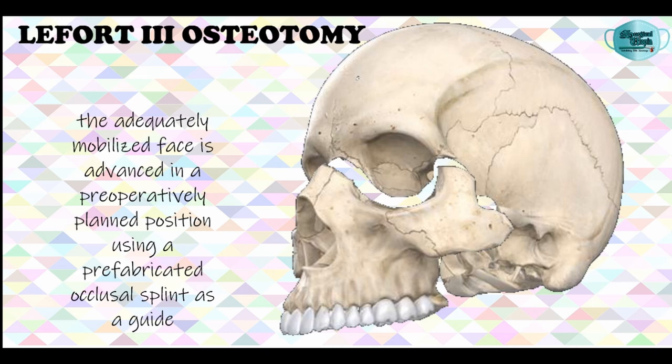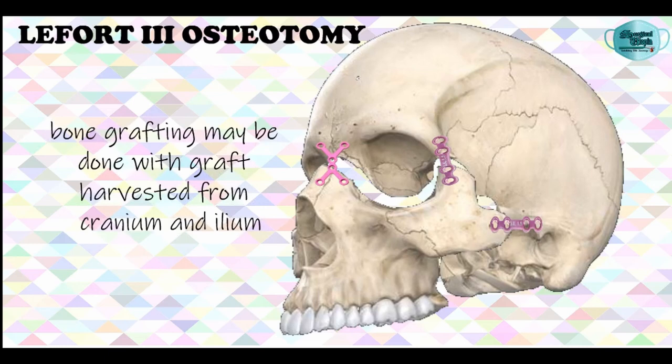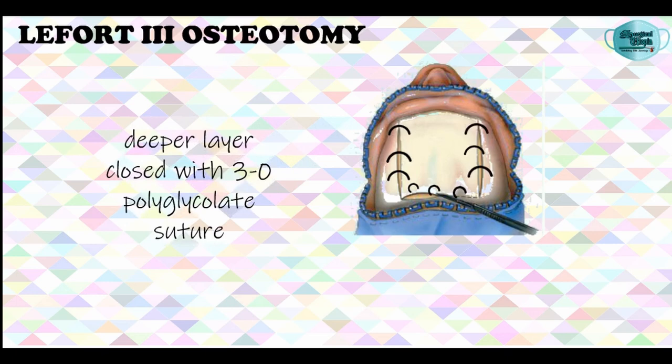Finally, stabilization is achieved by placing bone plates at the zygomatic arch and the lateral orbital rim region, and an additional plate can be placed at the nasofrontal region. The bone defects that have been created can be filled with grafts harvested from the cranium bone or from the ileum.